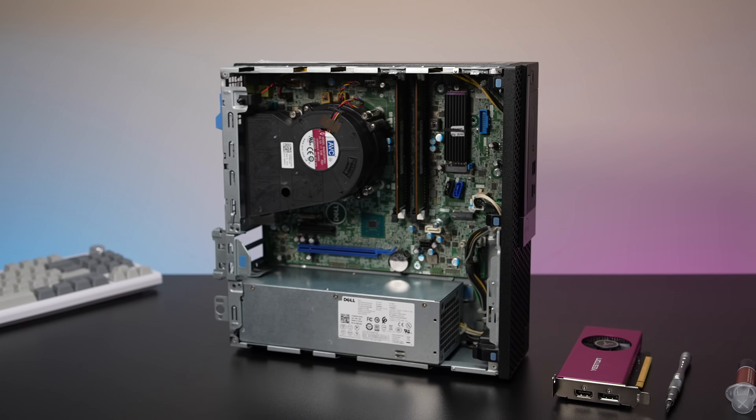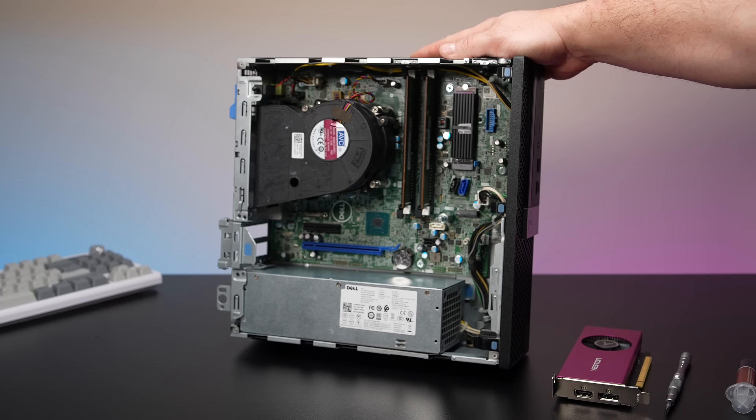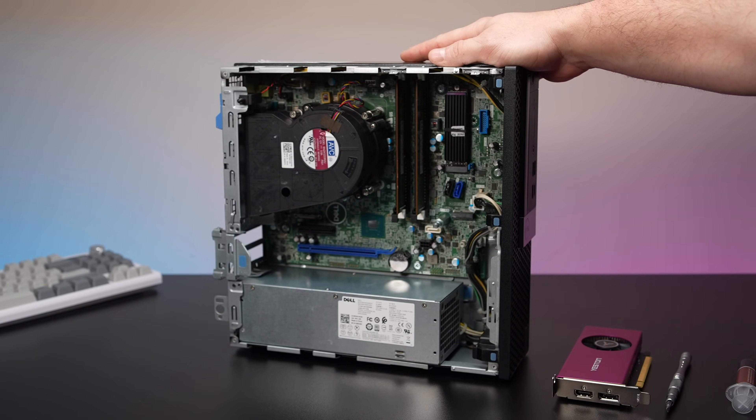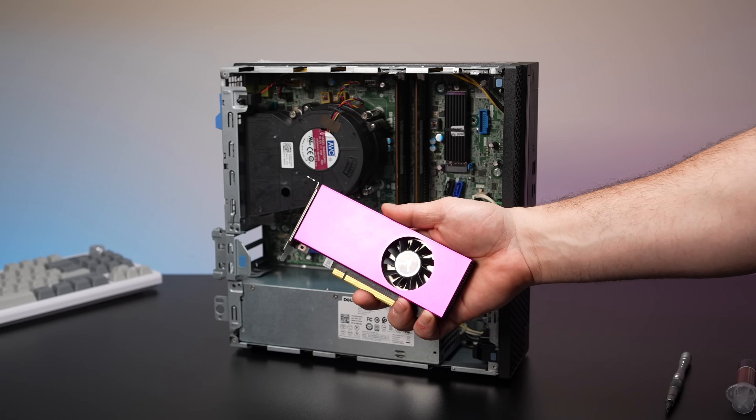We've established the base of the system and you can definitely find these for pretty cheap — I would check your local Craigslist. What I've got here is that i7-8700, 16GB RAM, and a 512GB M.2 SSD. This is how it came to me from eBay — I paid under $90 shipped. You may have to go the bidding route to get it cheaper, but we're not going to be gaming on the iGPU with that 8700.